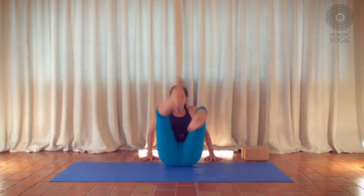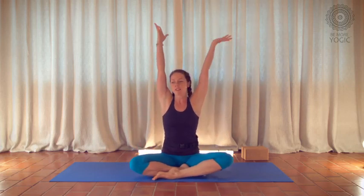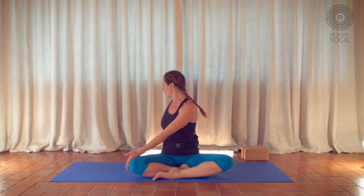Come back to the front. Take your hands behind you like a kan-kan dancer, lean back, open the legs, and circle the ankles one direction and then the other. Change legs — left leg in front. Inhale, reach your arms up and lengthen. Right hand behind you, left hand to the outer knee. Inhale, grow tall. Exhale, twist to look over your right shoulder. Roll to the front of your sit bones, lift up taller, and exhale twist.